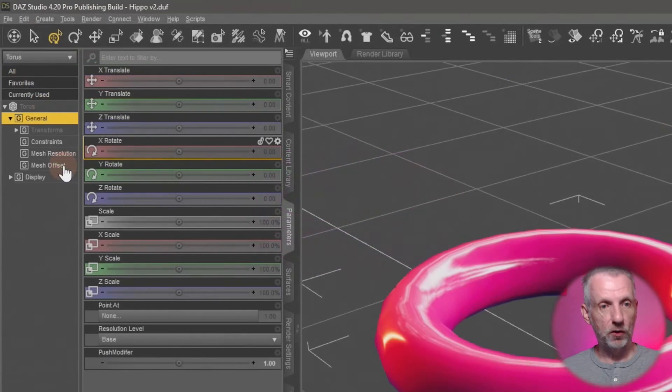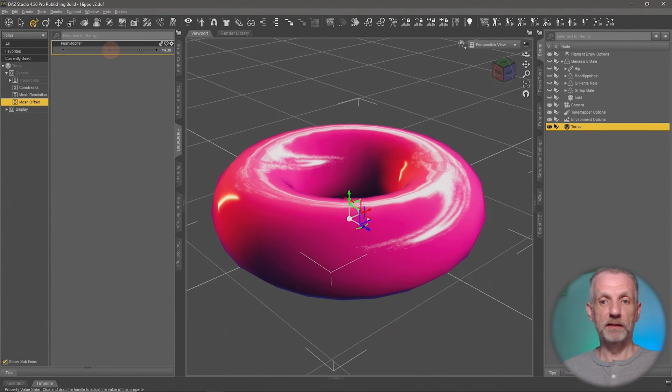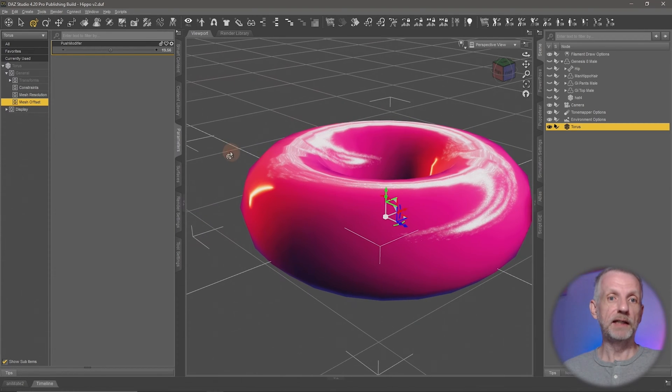Under Parameters, I can see there's a new section called Mesh Offset — that wasn't there before — and that's the name I've given it: the push modifier. It's currently set to one, but if I play with the slider you can see what happens: as I make it larger, the donut really grows.